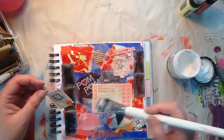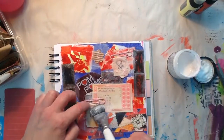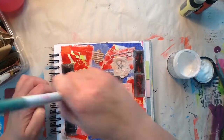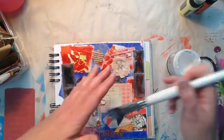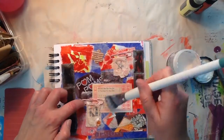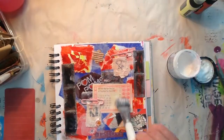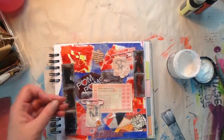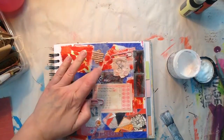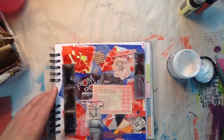You'll notice when I do the collaging I'm putting pieces over pieces — I don't leave them separated. I like to layer and I like that look because it just unifies the page. And I have this little itsy bitsy piece I'm just going to throw in there. So that is the base.